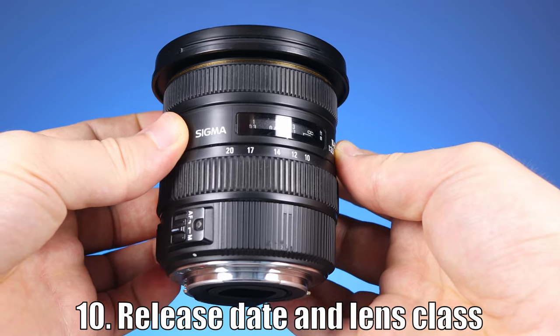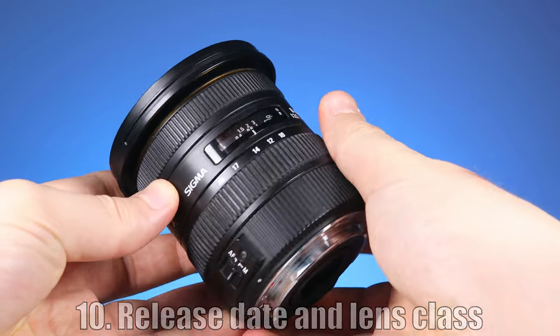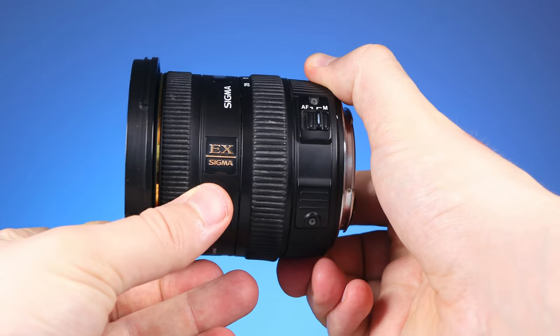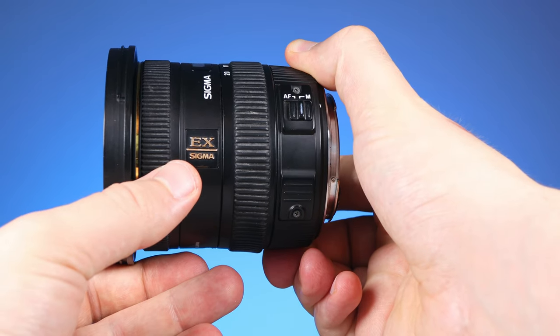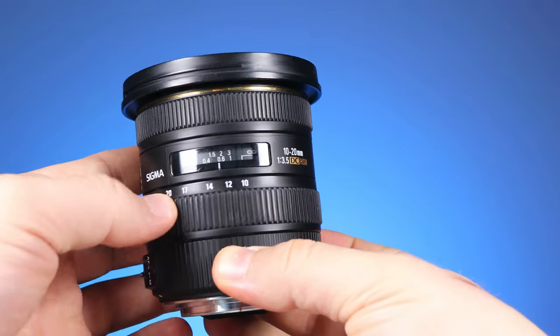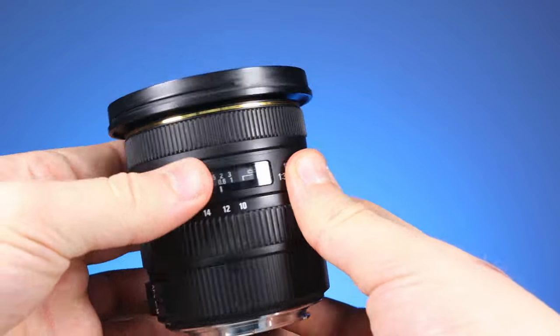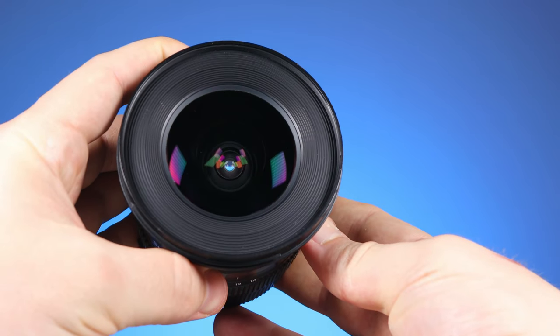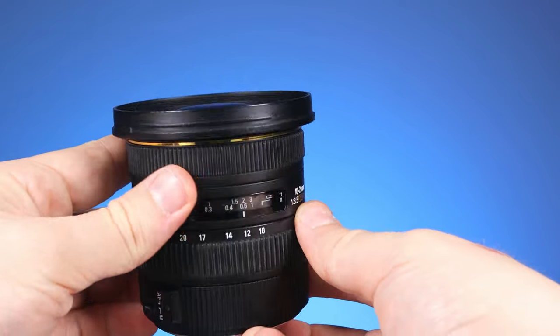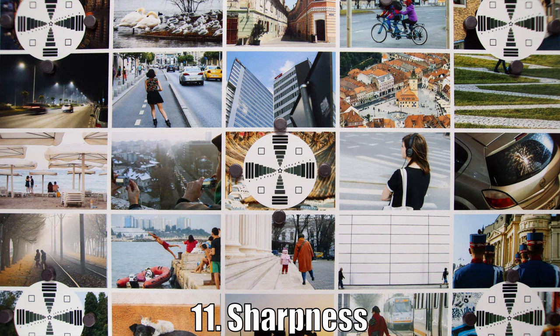Now, before testing the image quality, it's good to mention that this is an old lens. It was released back in 2009 and it's currently discontinued, but it definitely feels like it has a solid build quality. That's because it belongs to Sigma's EX class of lenses. Well, build quality is one thing and image quality is another — let's do some testing.